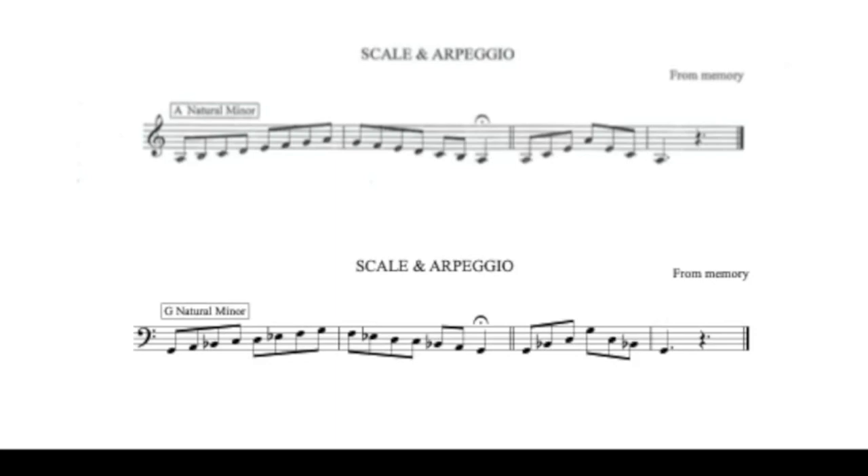Let's start with the scale. Treble clef readers, you have the scale of A natural minor. Your first note is an A in fourth position. Bass clef readers, you have G natural minor. Your first note is a G, which is also in fourth position.